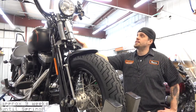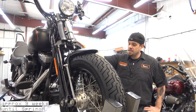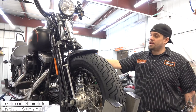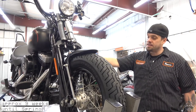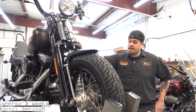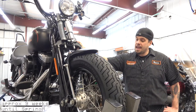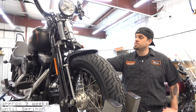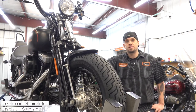Then they reintroduced this front end in 1988 with the FXSTS, which was actually a 21-inch front wheel, and then they brought out the Heritage Springer. They continued on with that until 2008, when they came out with this model — the Crossbones — which is actually the last model they had with the Springer front end, and they continued that until 2011.